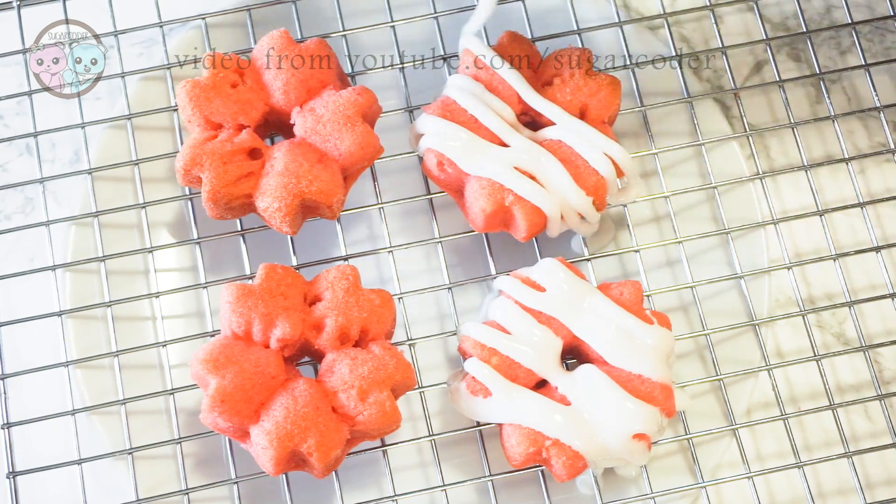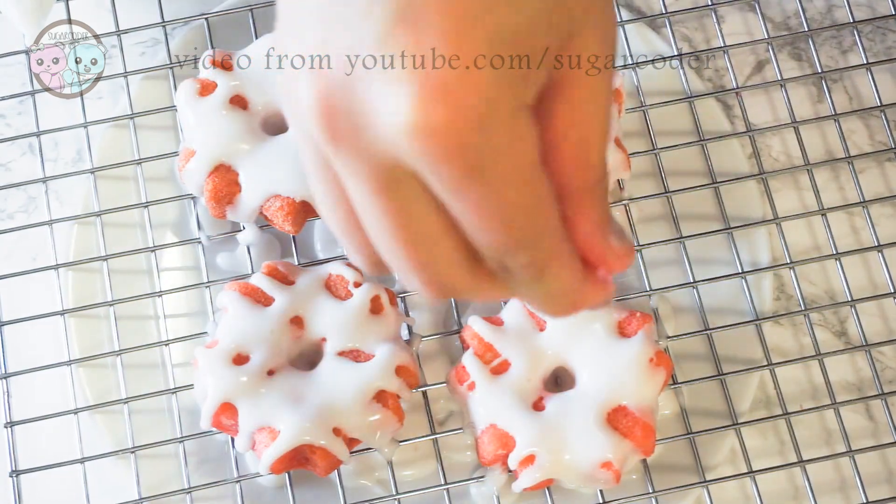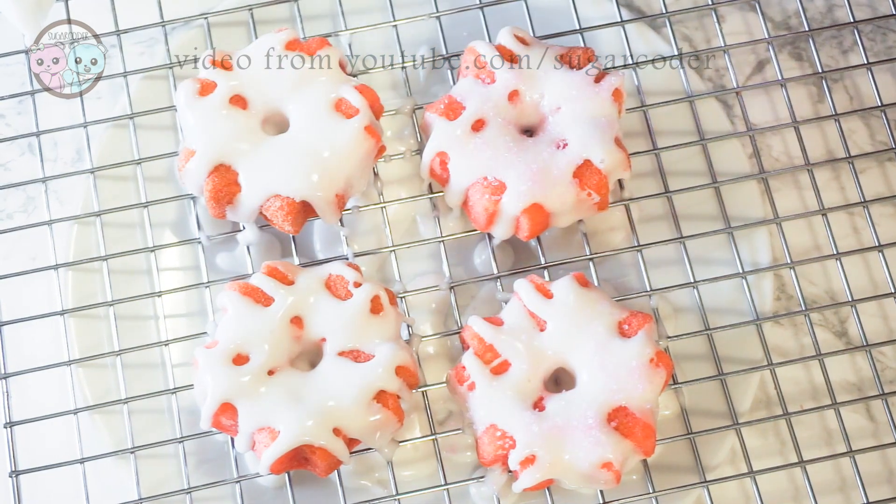And that's all there is to it to make these really delicious and cute cherry blossom cakes, perfect for Lunar New Year.